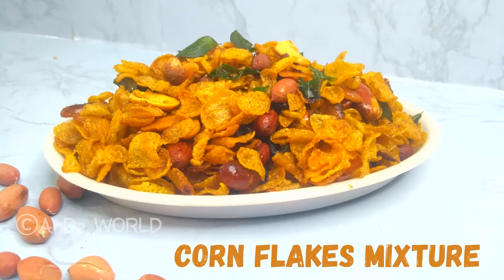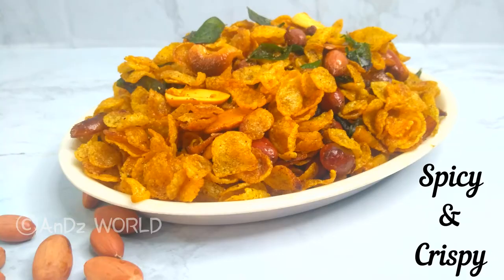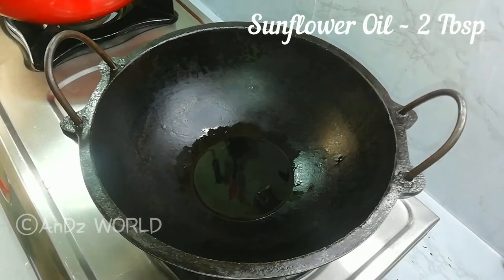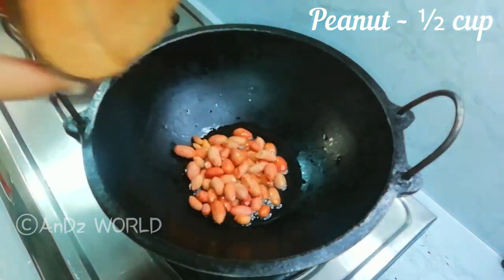The answer is a cornflakes mixture recipe. This is a little bit of oil — add 2 tablespoons of oil.